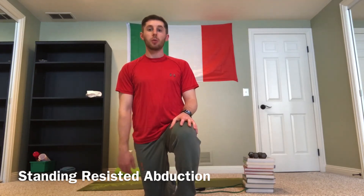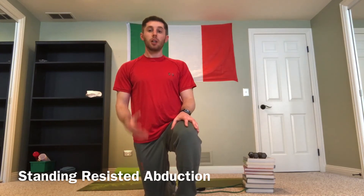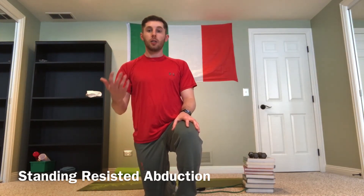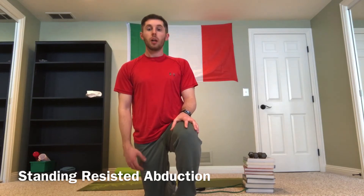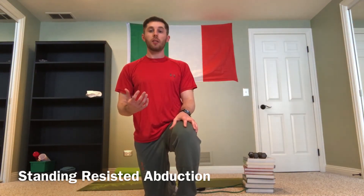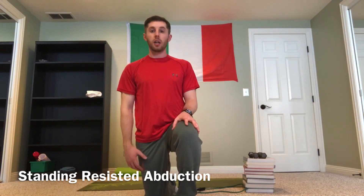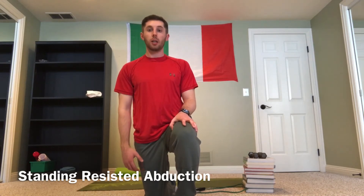I'm going to show it here with the band I've got set up, anchored around some textbooks — but a chair leg or a pillar in the house works just as well. The band can be hard to see in this video, but hopefully you'll get the sense of the exercise from how I'm demonstrating it.